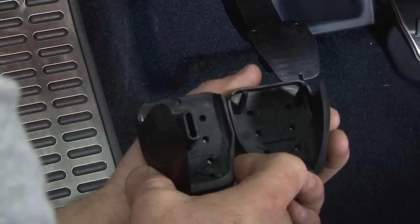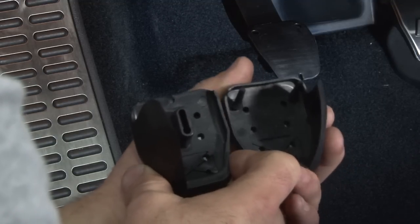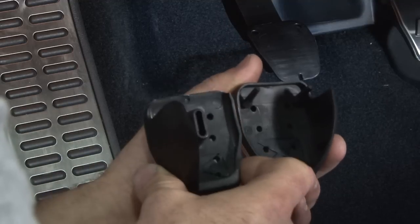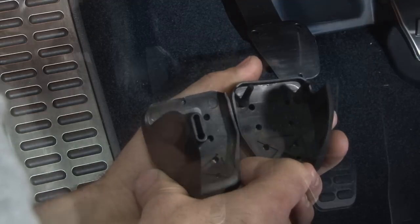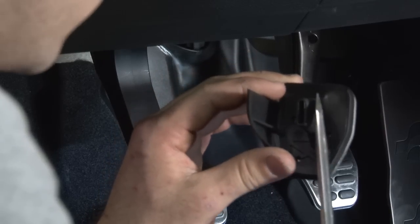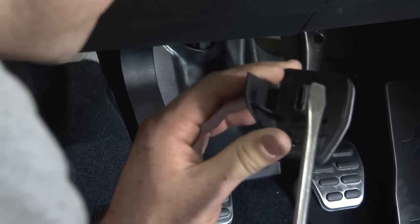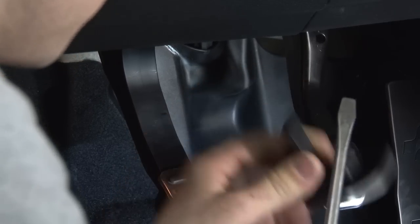Your brake and clutch pedal only go on one way — the two pedals have a different tab design. This is your clutch pedal and this is your brake pedal. On the back of your brake pedal you have one main tab that pushes into the brake pedal itself. To remove your stock pedal, just take a wide flathead screwdriver and pry.